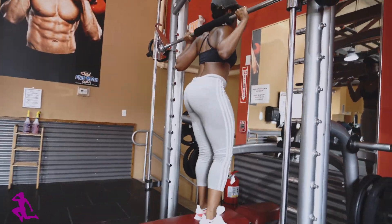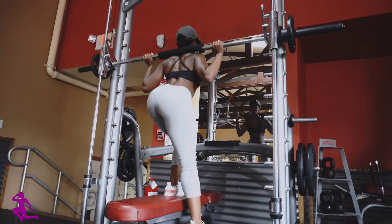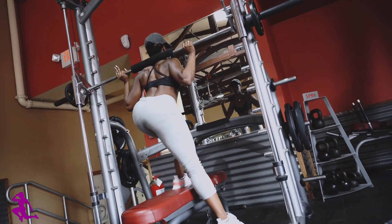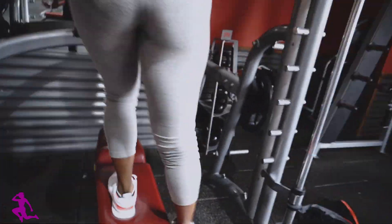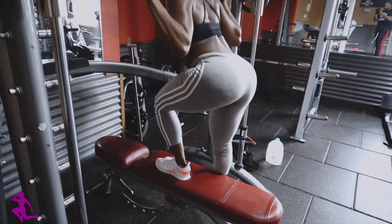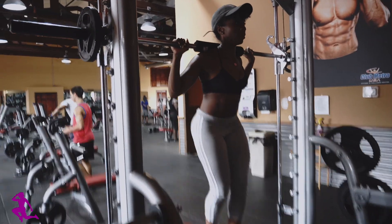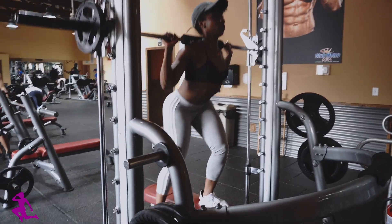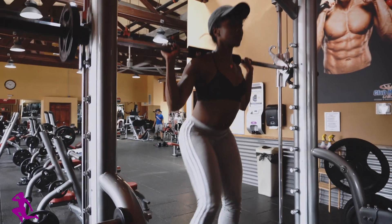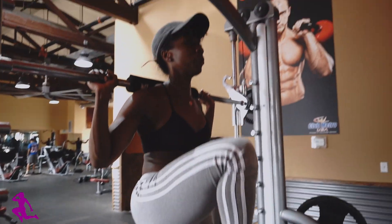After completing 3 sets of 20 reps of the glute bridges and mountain climbers, I am performing step-ups, also known as pistol squats, on the Smith machine. This is a mixture of both step-ups and pistol squats to help target my glutes, my lower body, and my tush area. I am alternating the step-ups with a knee-up to also incorporate my abdominal muscles. I'm performing 3 sets of 20 reps each leg — this is a killer.